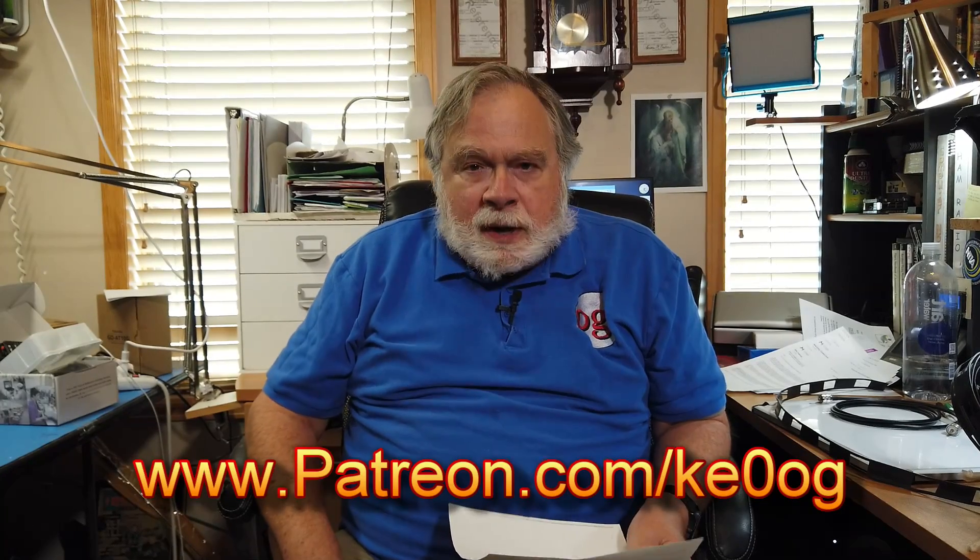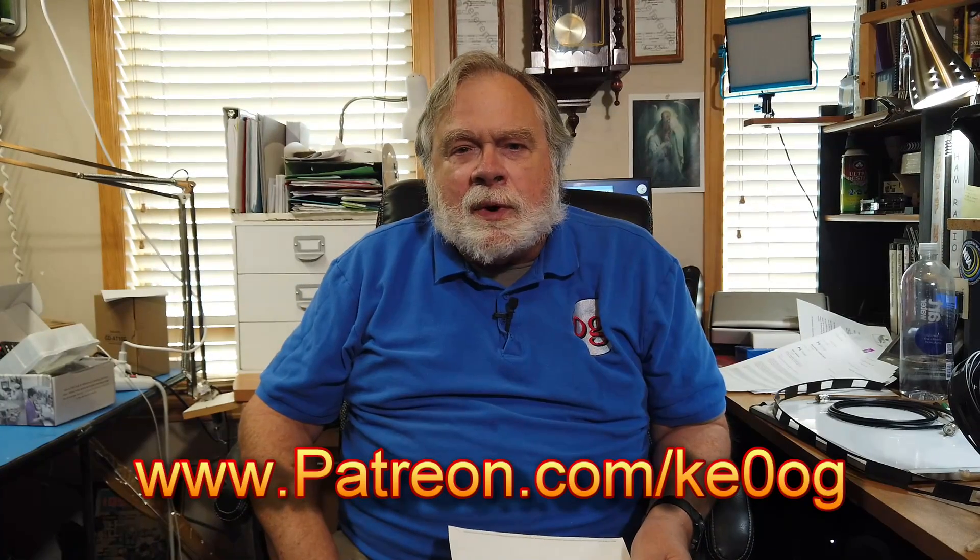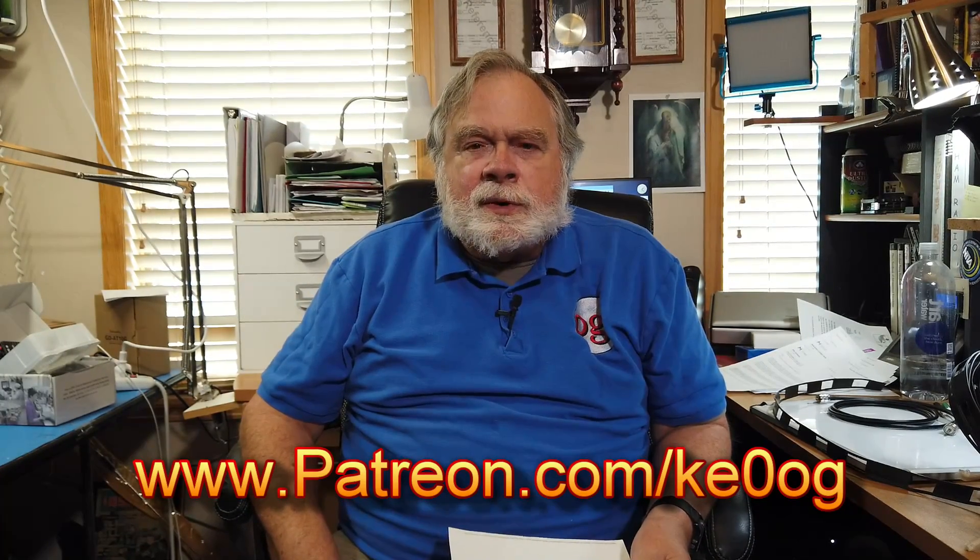Before we answer this question, I'd like to pay a special thank you to Mario Phillippe, who is my newest patron. You too can become a patron of this channel by going to www.patreon.com/KE0OG and finding something that works for you.